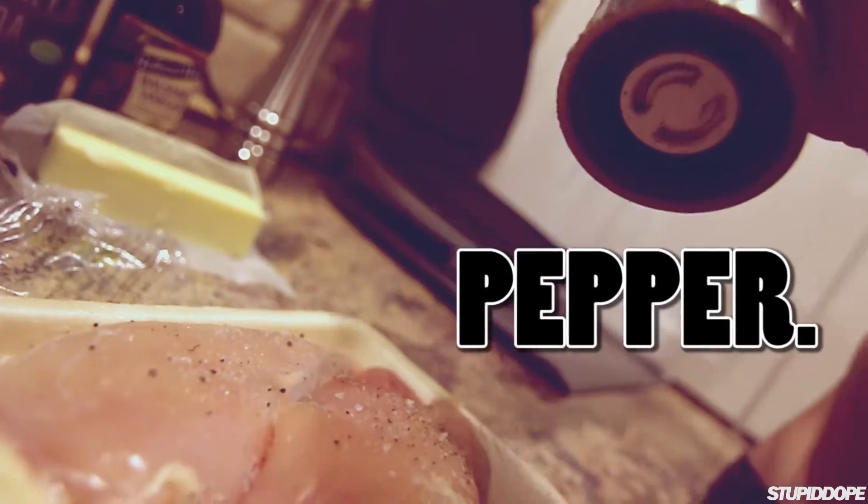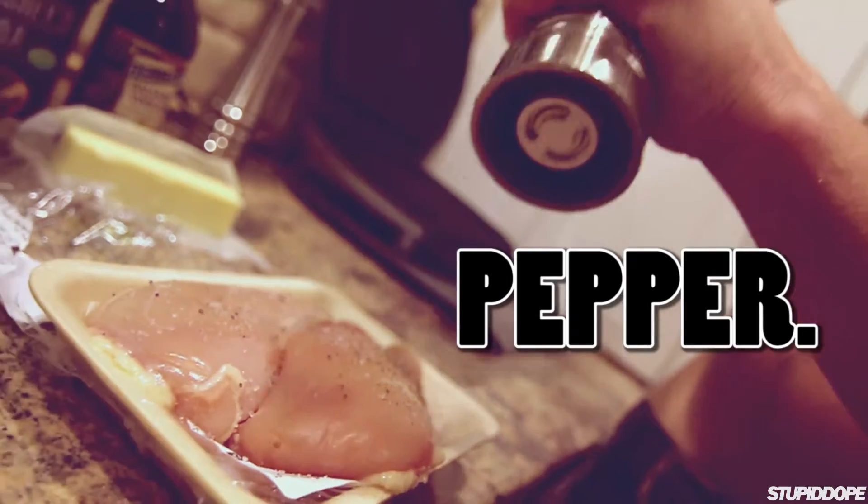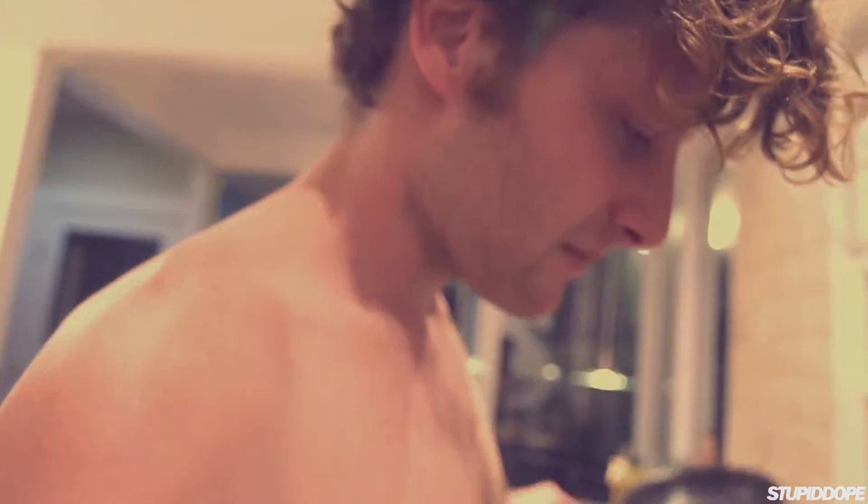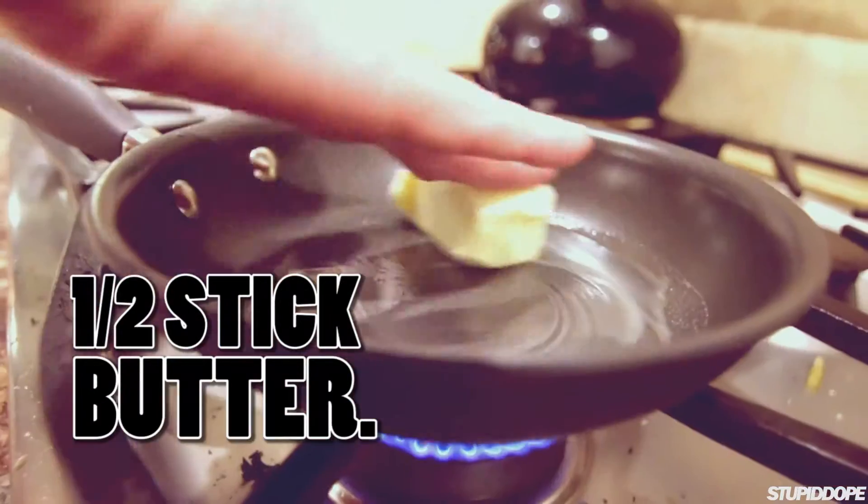Salt it up. Now we're going to throw this on the grill — it's hot, not so hot, about three quarters up. Butter starts melting — it's time to add the chocolate.